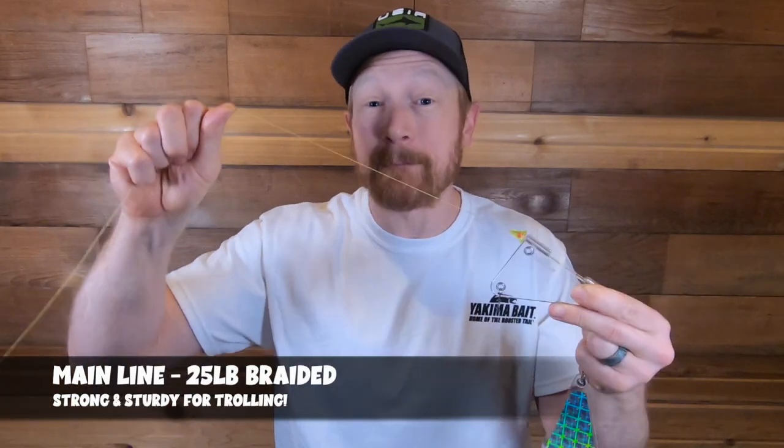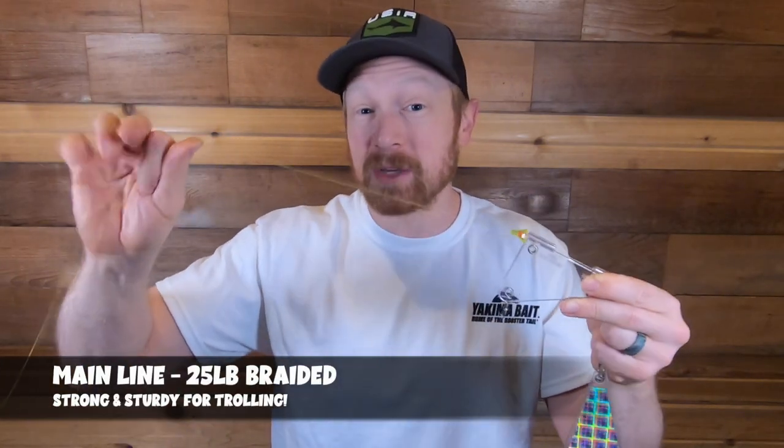We're going to go through my favorite setup for trolling with the 2.0 version, which is the smallest version and the best for trolling for trout. Starting with the main line — I've got 25-pound braided as my main line. Some of you might think that's overkill, but when you get into bigger lake trout, mackinaw, and other lunker trout, you'll need a thicker and stronger main line.